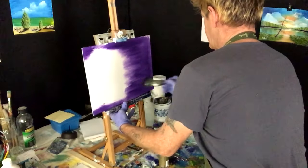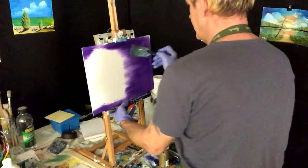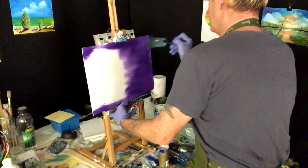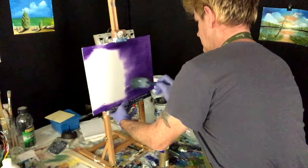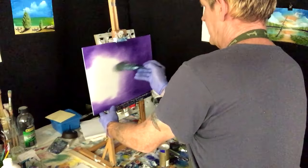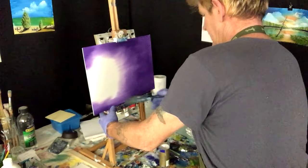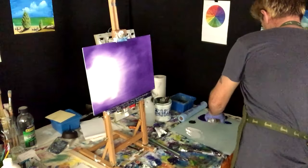I want to blend this — grab my blending brush and blend it. See, everything has retarder in there so naturally it's going to blend well. I just want to blend it nice and softly on the edges to break it into that white. That's virtually our dioxazine. Next color we're going to put on here is phthalo blue with some retarder.